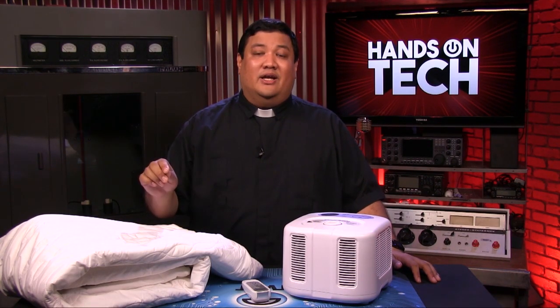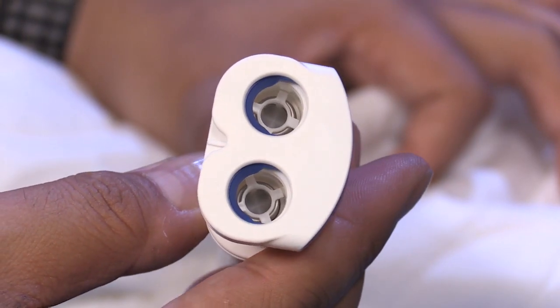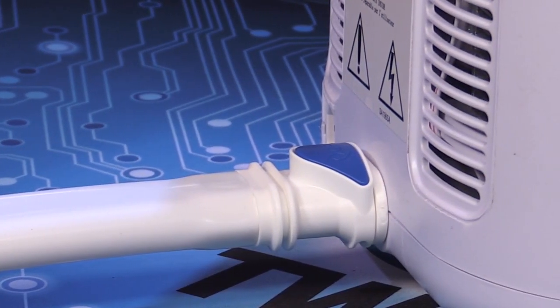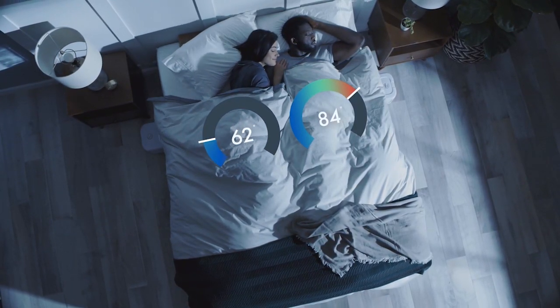With the ChiliPad, once I had a few nights to dial it in, I was able to sleep all through the night, waking up in the same position I was in when I went to bed. Not only that, but cooling just the bed is far more energy efficient than trying to cool the entire room or house. Better yet, the modular design of the ChiliPad allows you to multi-zone your bed, so if you share it with a partner, they can set their side at a different temperature than yours — you can have your 55-degree igloo while they enjoy sleeping on a warm 110-degree beach.